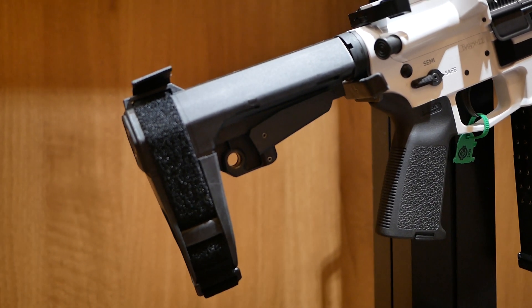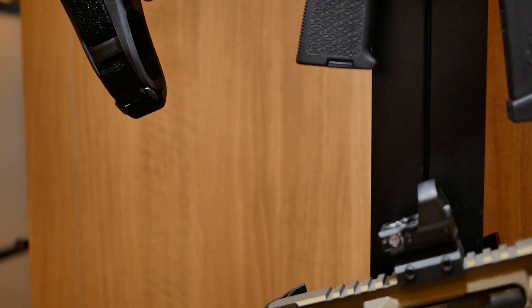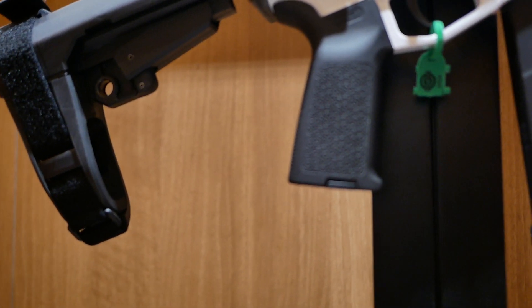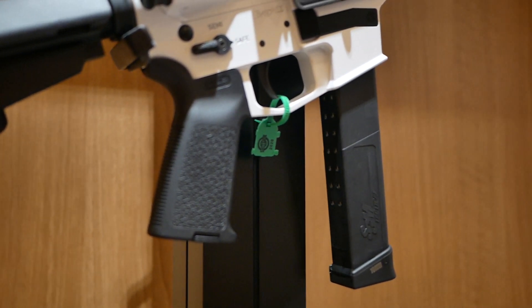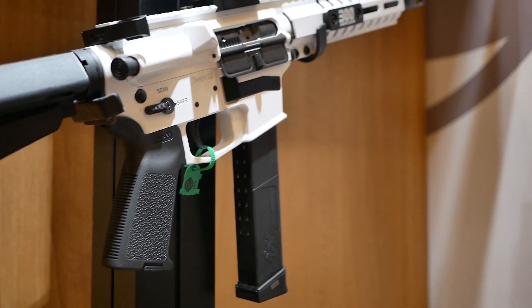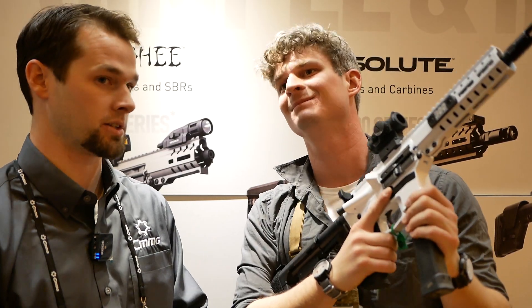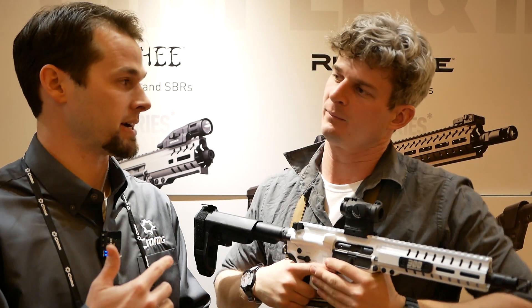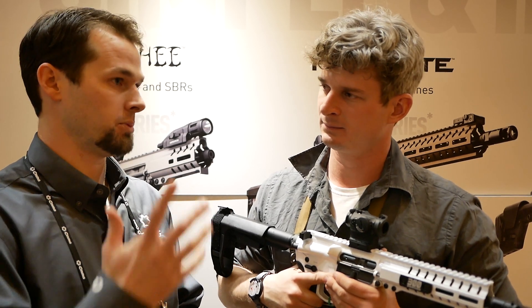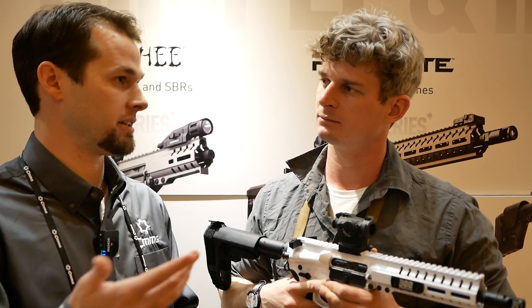And then we have another one here — this one goes to 10mm. We developed the radial delay blowback system specifically for our .45 ACP released with Glock mags, and that really allowed us to go into other calibers you can't do with straight blowback. With .45, it wasn't just wanting something cooler — straight blowback didn't work. The recoil was so harsh that rounds literally jumped out of the magazine and couldn't feed. Once we figured out the radial delay blowback system, we applied it to 9mm, .40, .45, 10mm, and 5.7x28.